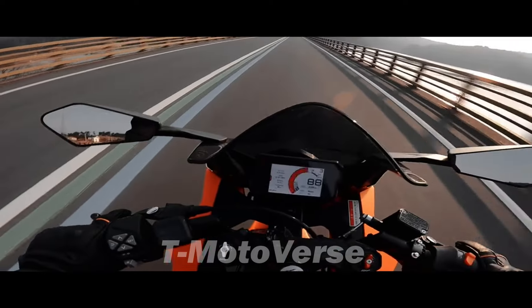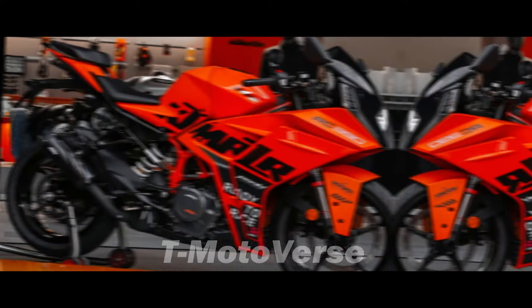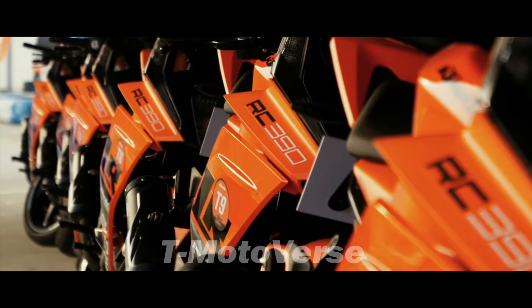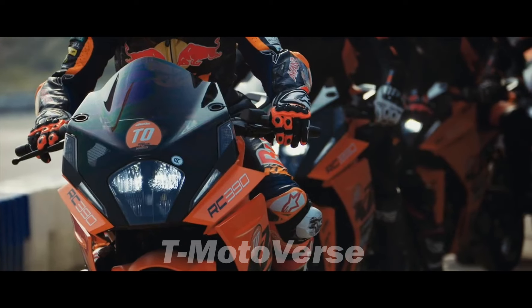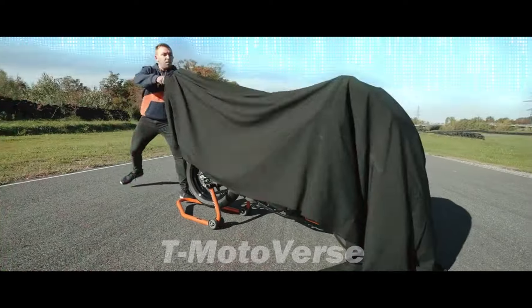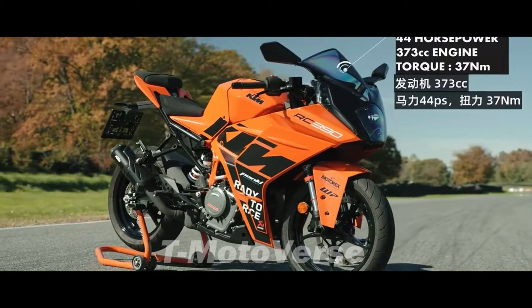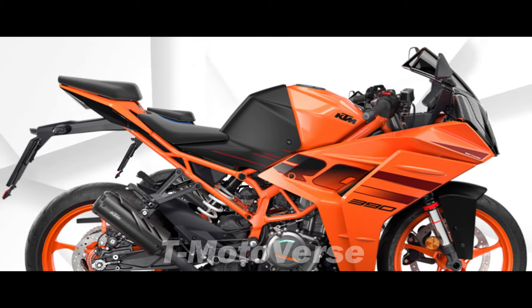The KTM RC390 is one of the most popular and exciting sport bikes in the market, offering a thrilling combination of performance, handling, and style. For 2024, the Austrian manufacturer has given the RC390 a fresh makeover, introducing new color schemes and graphics that enhance its race-derived appeal.